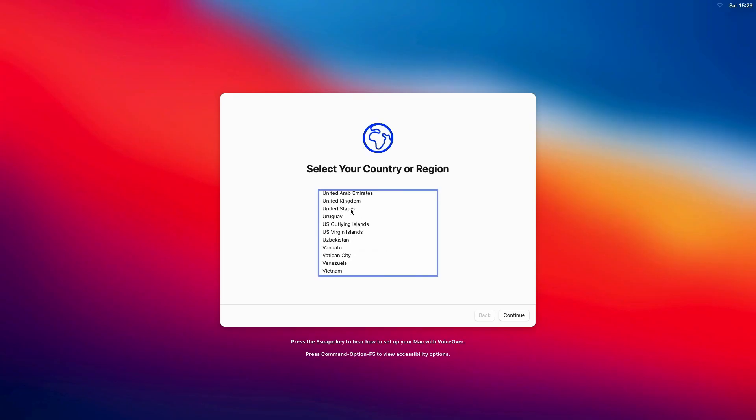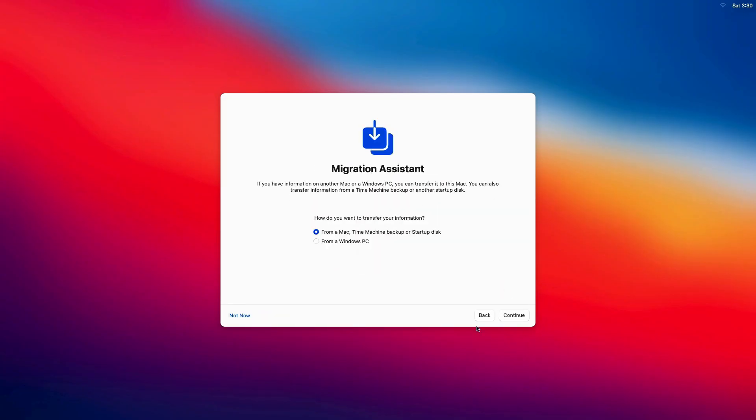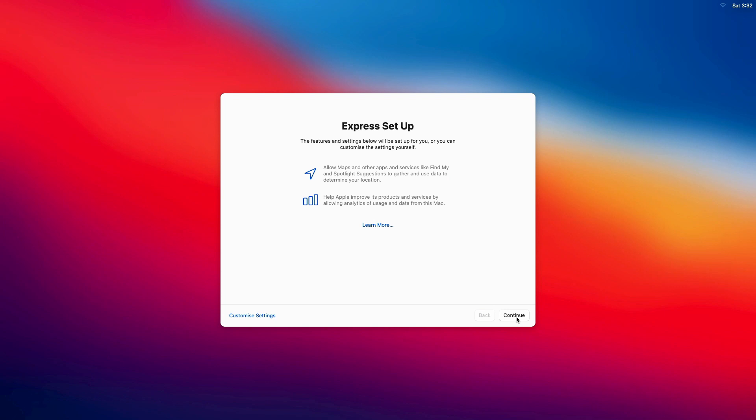After about 45 minutes or so, you'll finally be brought to the screen to enter your user details. Complete as shown. Once complete, you'll be brought to the macOS Big Sur desktop.